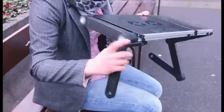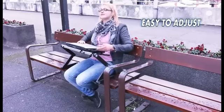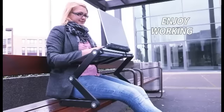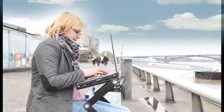Wouldn't it be great to keep working on the projects you start outdoors in fresh air? There's no better inspiration than Mother Nature. Working outside clears your mind and makes you more productive. You'll really enjoy working and accomplish more when you can take your work outdoors into beautiful sunshine.